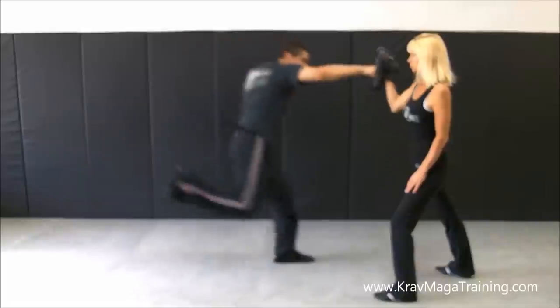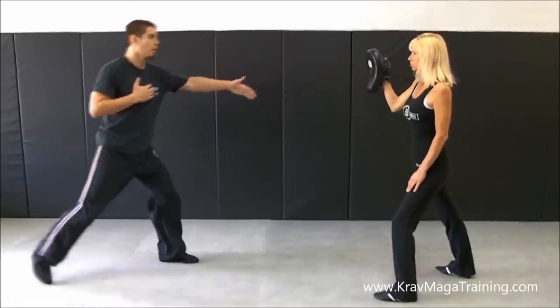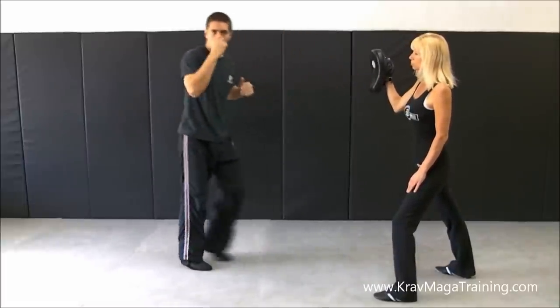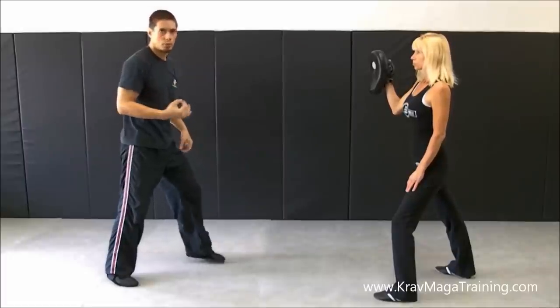Obviously the distance depends on how far the target is away. If it's farther away, it can be a bigger jump; if it's relatively close, it can be a quick hop. Once you get comfortable doing this on the cross side, you technically can do it on the jab side as well.